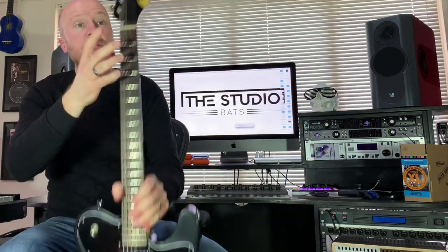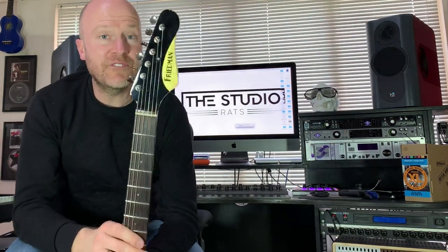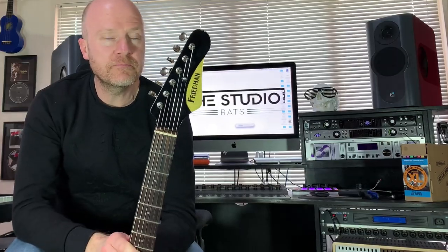Hi, I'm Paul from the Studio Rats. I'm going to do a really quick video today on showing you how to change strings using vintage style tuners. So let's get to it.